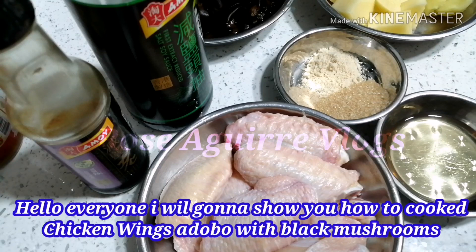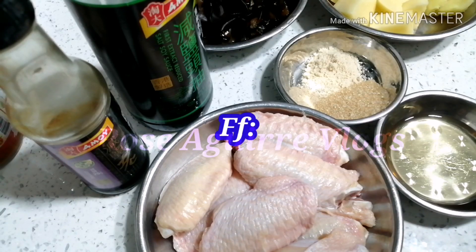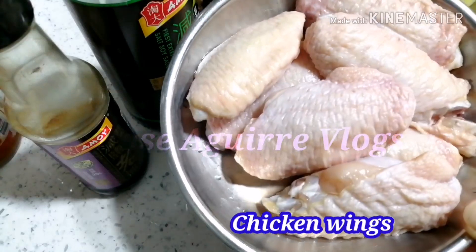ang menu natin ngayon ay magluluto tayo ng chicken wings with black mushroom, o adobong pakpak ng manok with black mushroom. Ang ating ingredients ay chicken wings,